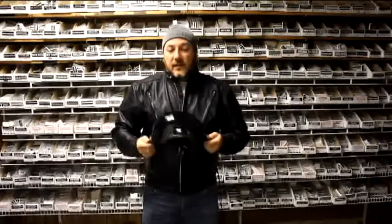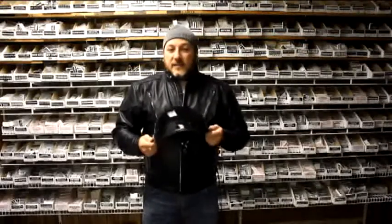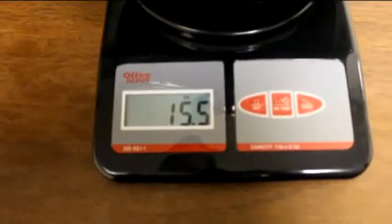The basic difference is the padding. Due to the less padding built into the novelty helmet, it makes them ultra light. This helmet only weighs 15.5 ounces.